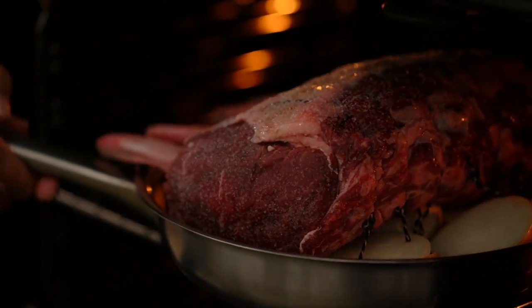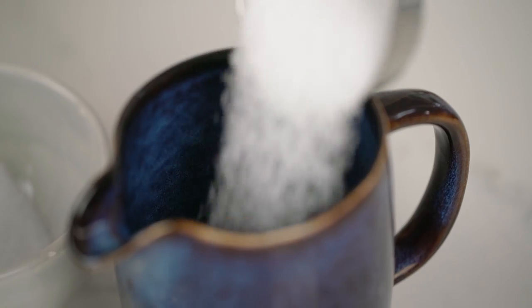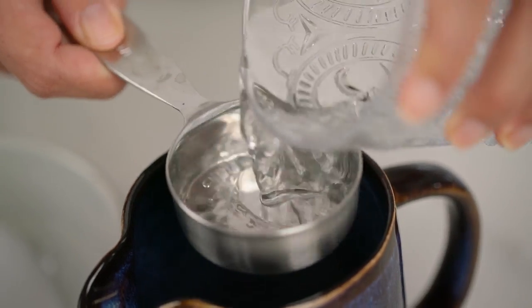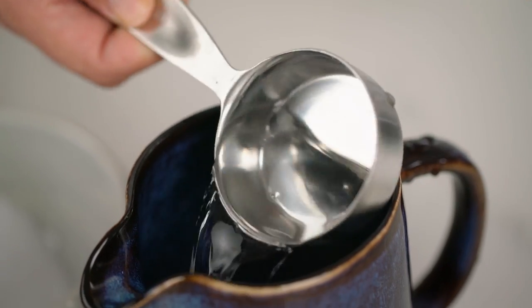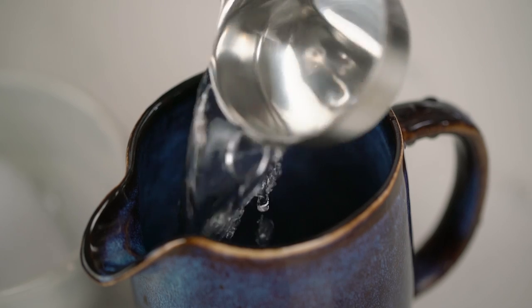Now just because your beef is in the oven doesn't mean you can relax just yet. Remember I said I had a brining technique we're going to be doing for the beef — here it is. We're going to make a brine that is one part salt to two parts water. So first of all I want a good hunk of salt here. Just give that a stir and let it sit for about 10 to 15 minutes so the salt dissolves.